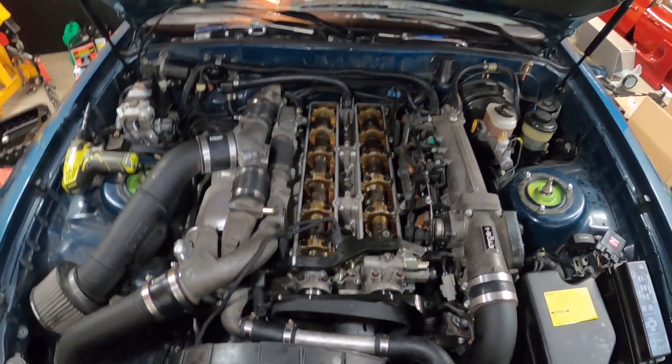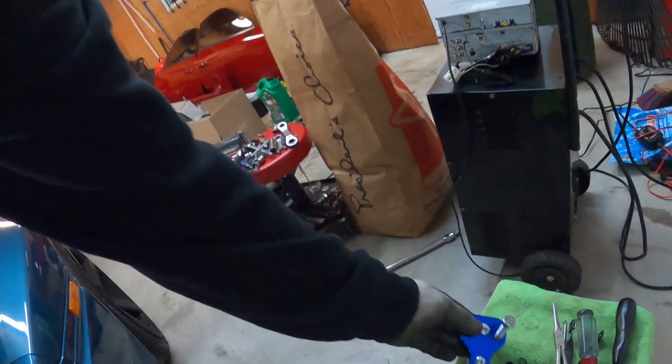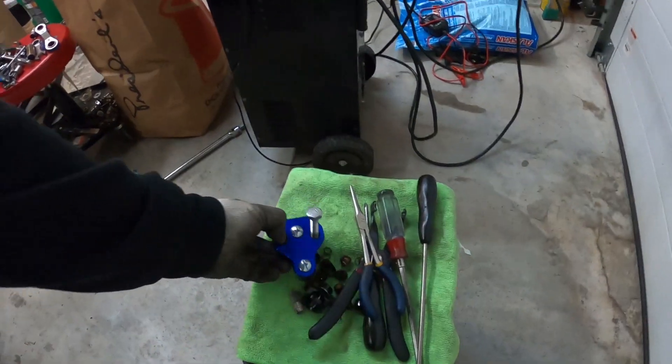Five, almost six hours later, there we go — everything put back together. I didn't want to bore you showing every single one since I showed you the process and you just repeat it. I wanted to showcase this tool — it's pretty cool. No flying keepers, which is good. This car also has a Haltech Elite that we might install in the future, but for now it's just valve springs and valve stem seals. Stay tuned for more, take care.